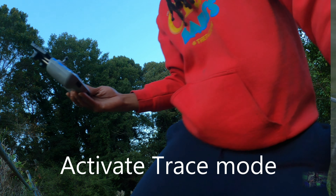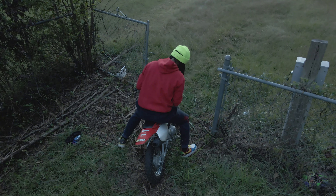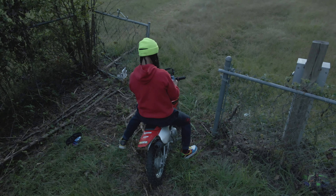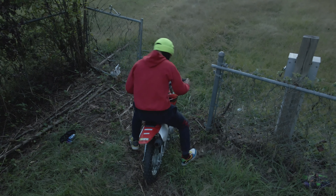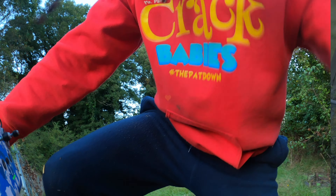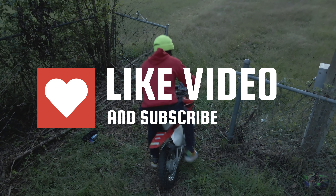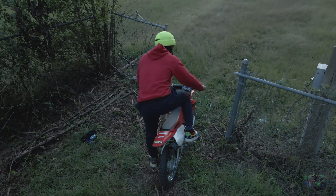The drone is following me now. I'm going to put this on my new handy-dandy controller holder. It looks like we're working — let's see if this thing is actually going to follow me. Turn that gas on, young player. It's getting cold out here and it's taking a couple kicks to start.